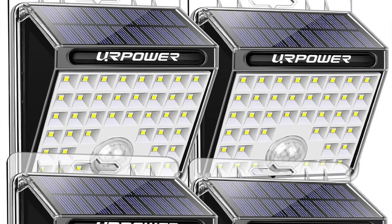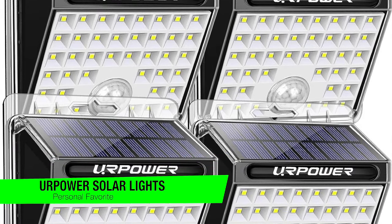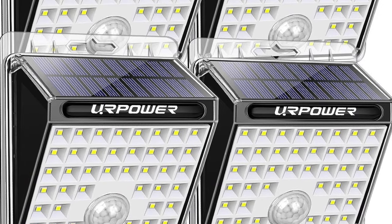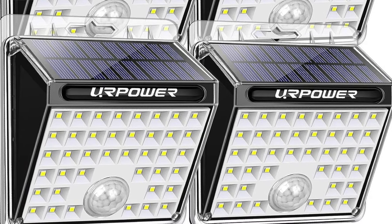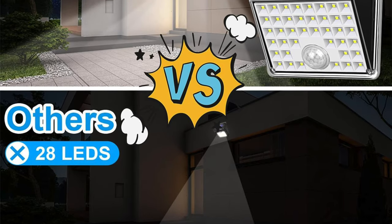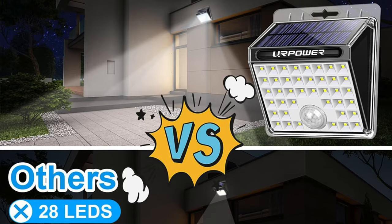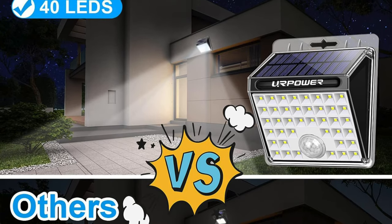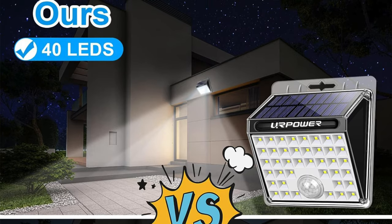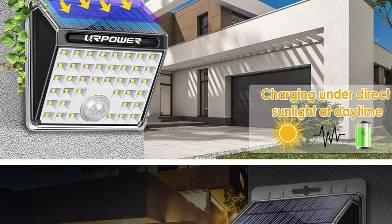So the first one on my list is my recommendation for the best for most people and this is the YourPower Solar Lights Outdoor Motion Sensor Lights. Ever find yourself stumbling around in your backyard like a burglar in a slapstick comedy? Well then you must meet YourPower Solar Lights, your new best mate in the quest for not falling flat on your face. They might look like a kid's toy but they're the Bruce Wayne of garden accessories — understated yet over-performing.